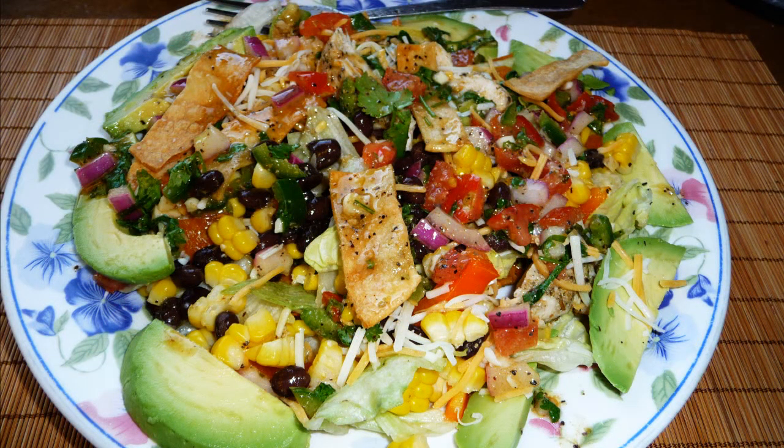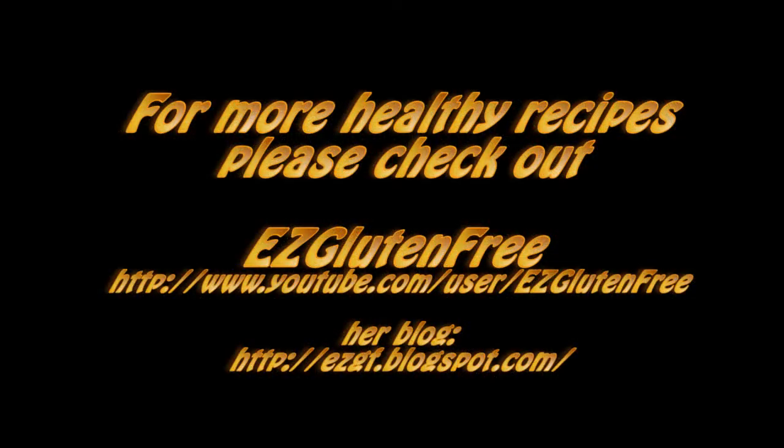If you're looking for more healthy recipes please check out Anna from Easy Gluten Free here on YouTube. She has an amazing gluten free channel. Her recipes are really easy and delicious, and if you're not on a gluten free diet her recipes can be easily modified to meet your diet. She is awesome — please support her channel.